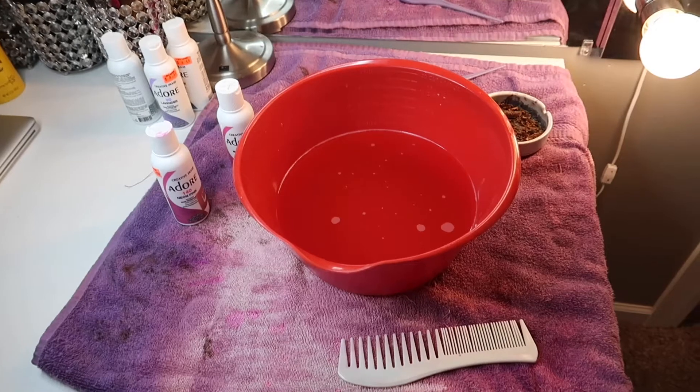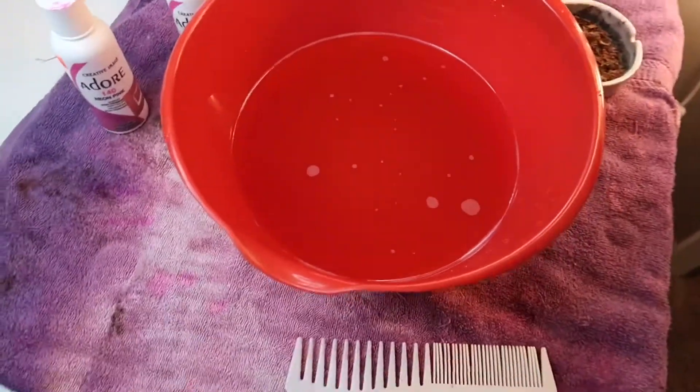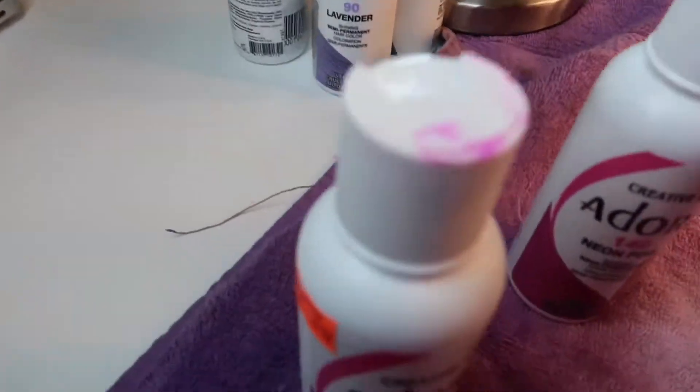Hey you guys, I am back with my video as promised. I'm going to be showing you how I dye my lace front wig. Please be sure to like, comment, subscribe, and hit that notification bell so you can be notified when I upload a new video.